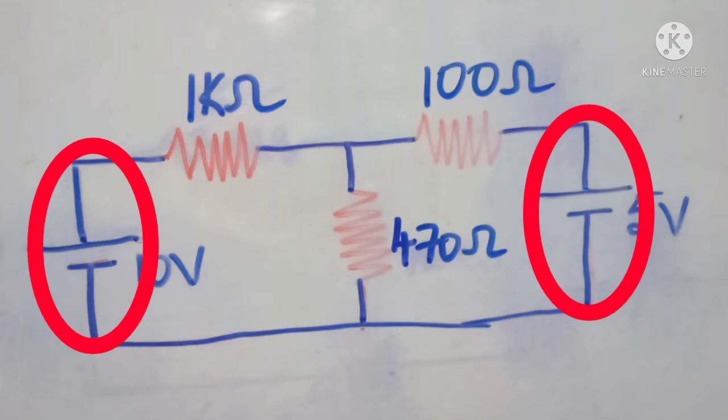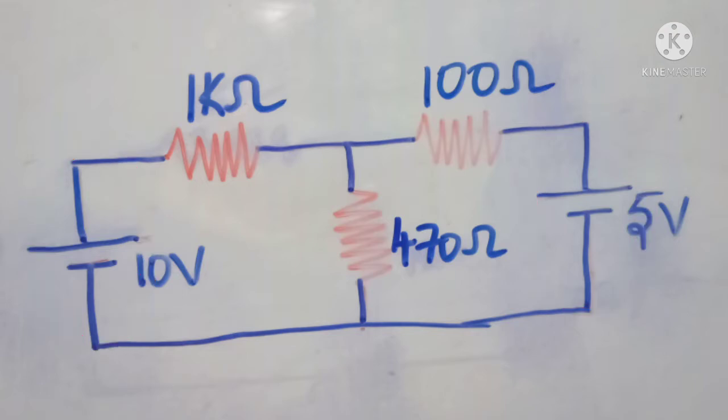One is 10 volts and another one is 5 volts. According to the superposition theorem statement, the response in any branch when all the sources are active is equal to the algebraic sum of responses through the same branch when each source is acted one at a time. First we will find the current through 470 ohms when both sources — 10 volts and 5 volts — are active.